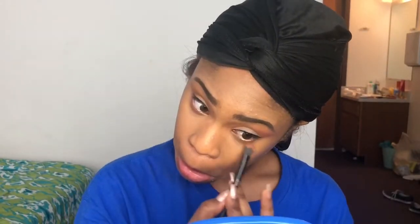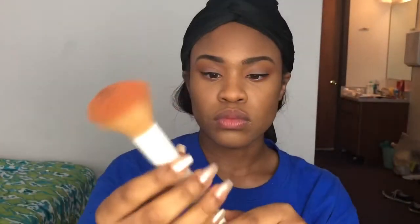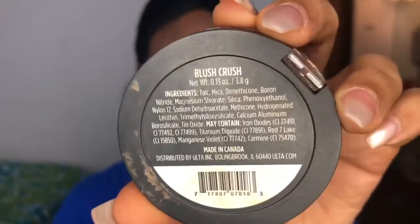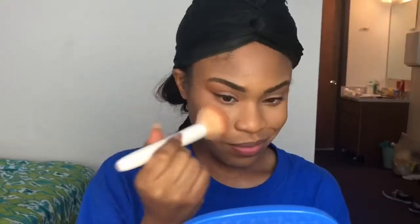Then I'm using that same Morphe brush and feathering out the eyeshadow. Then I'm taking my Wet and Wild powder brush and doing my blush with Blush Crush from Ulta Beauty, putting that all over the cheeks as well as the nose — I love that, for whatever reason.